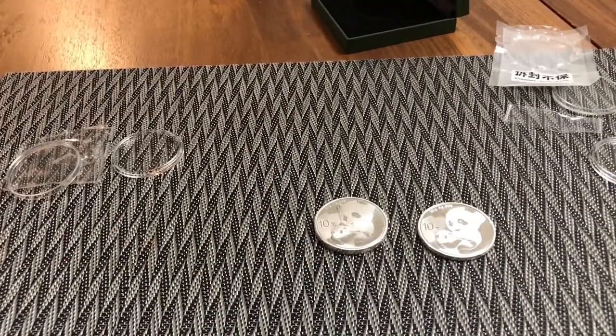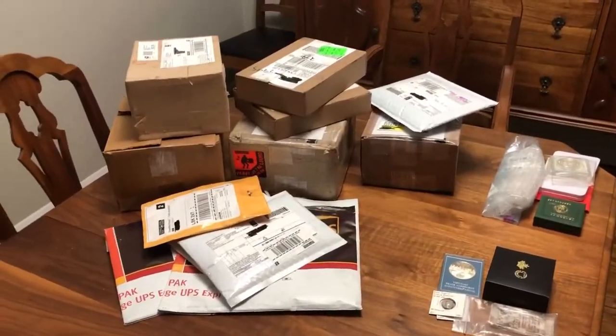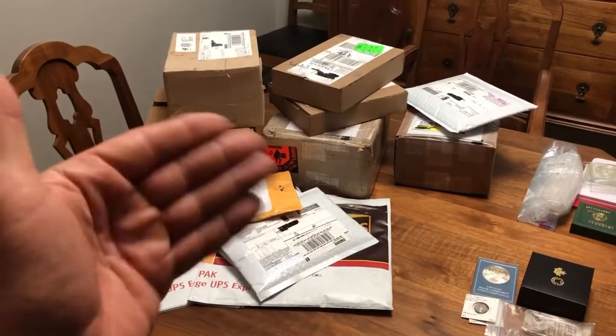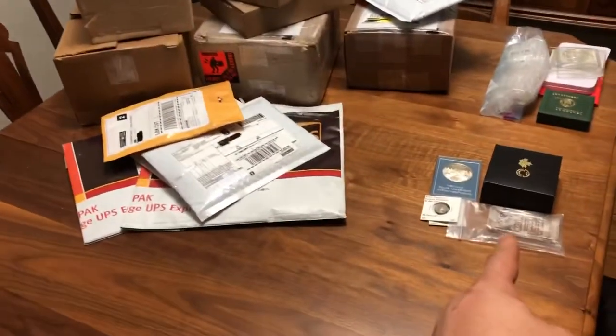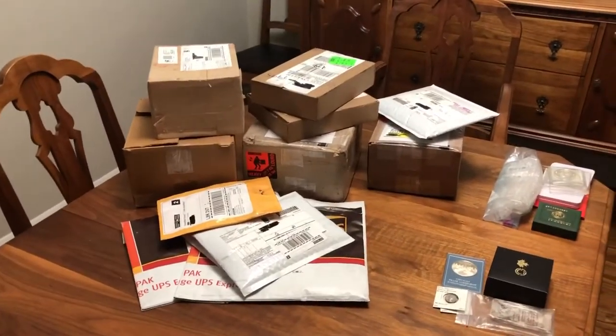Don't miss my next video — I'm really excited for this one. I've been waiting: 1,230-plus ounces of silver, three ounces of gold, and some local pickups. Looking forward to seeing you on the channel again for that one. Have a great day.